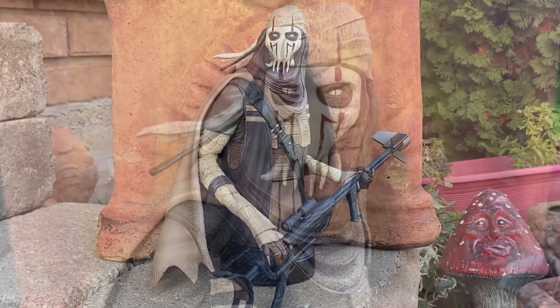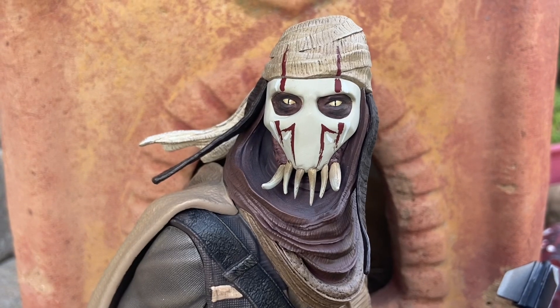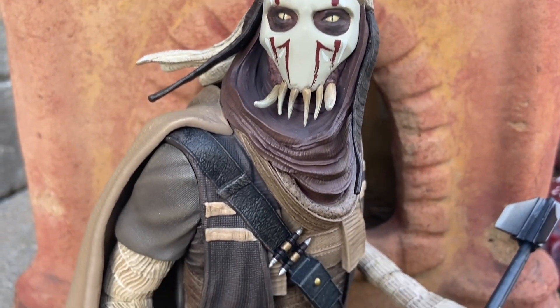This is an absolute must-have — well-crafted, well-sculpted. Grievous is cool as a warlord. Look at that.